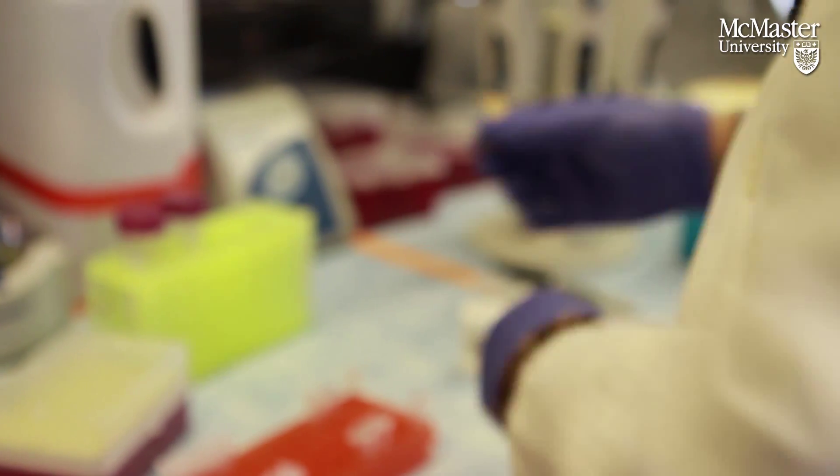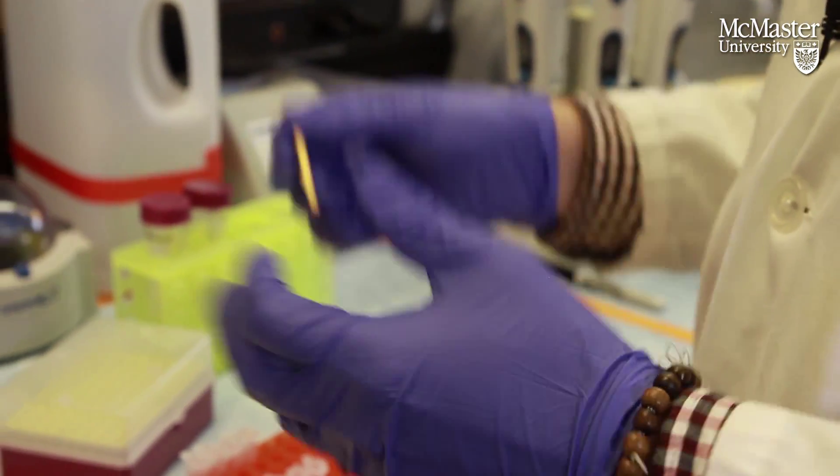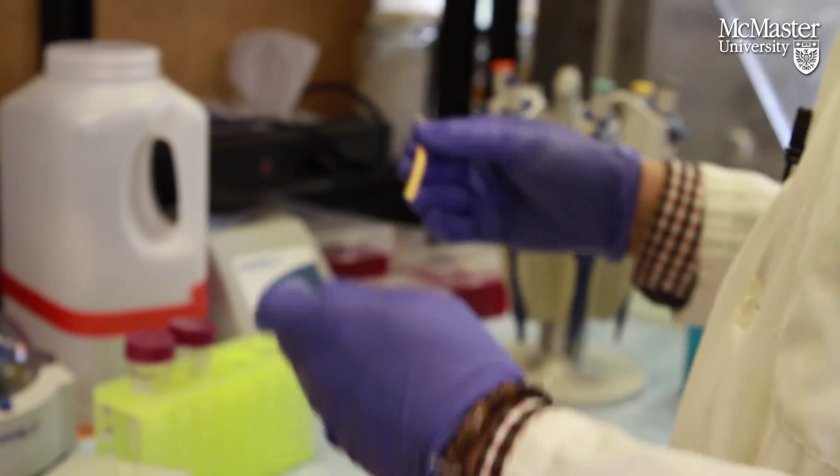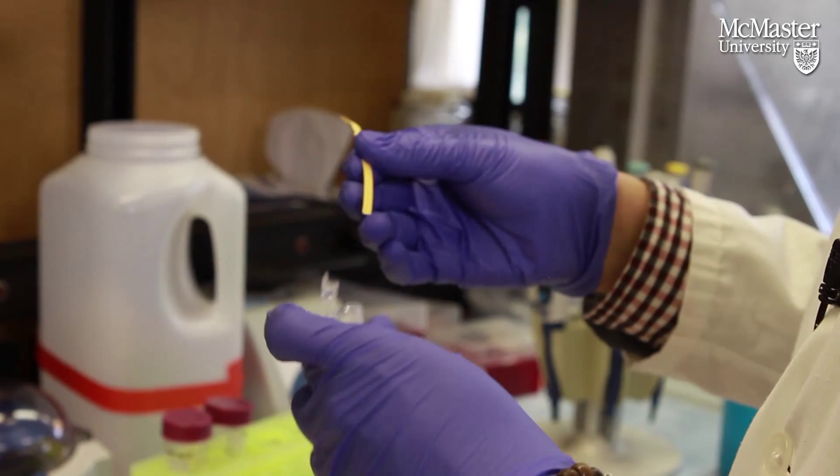This is just standard pH paper that you would use in a high school science lab. It should also turn color.